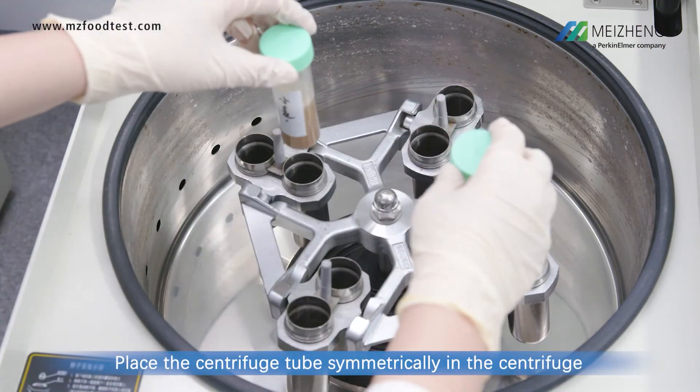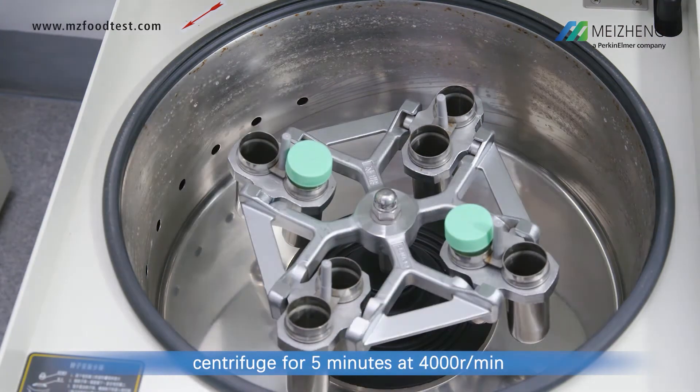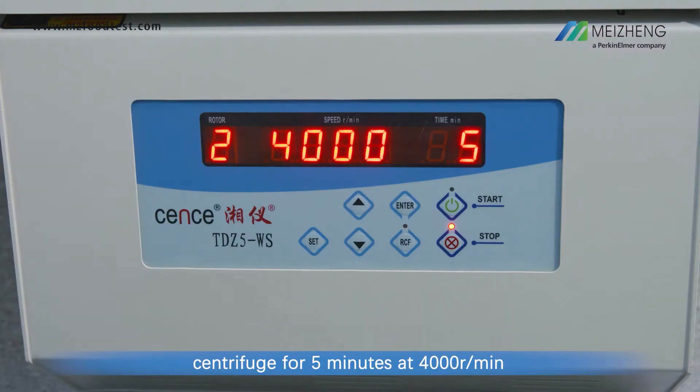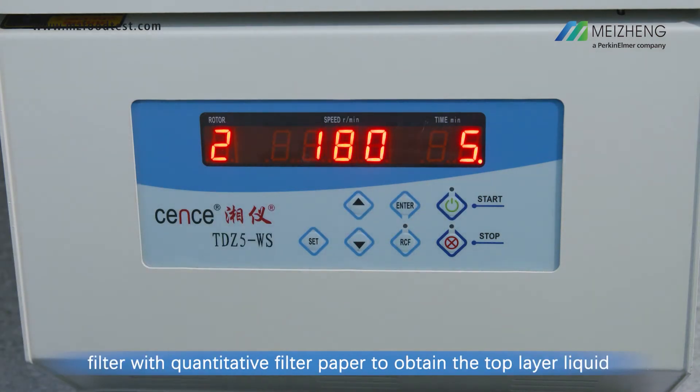Place the centrifuge tube symmetrically in the centrifuge. Centrifuge for 5 minutes at 4,000 revolutions per minute, or after standing for 3 minutes, filter with quantitative filter paper to obtain the top layer liquid.